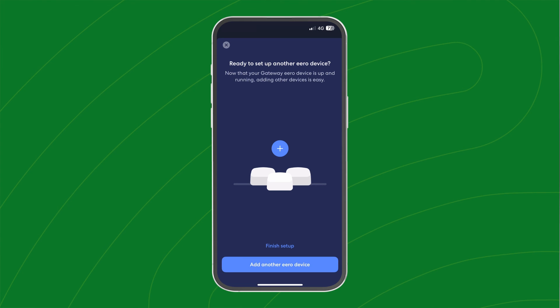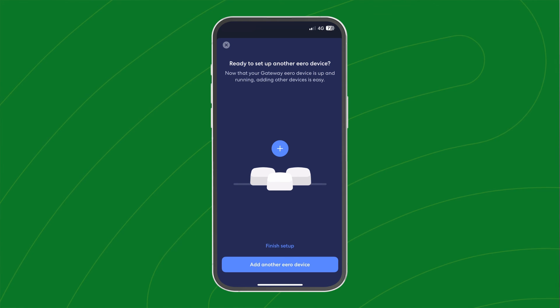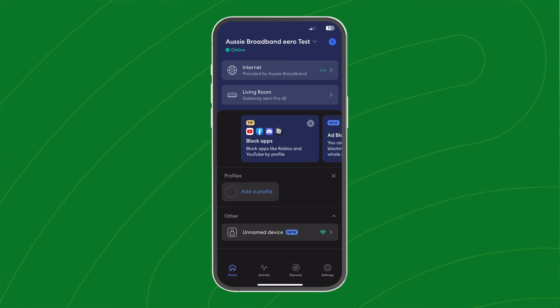Got several Eeros? You can place these around your home and follow the same steps you've gone through to set them up. Once done, you should be good to go. Your Eero should have a solid white light and you can use the app to easily manage your home Wi-Fi network.